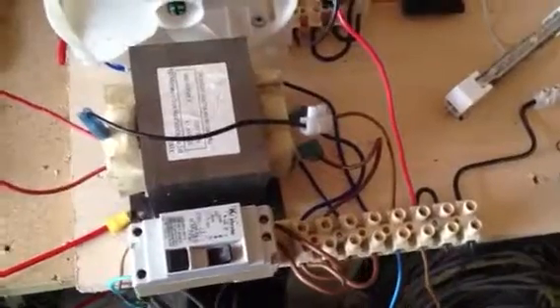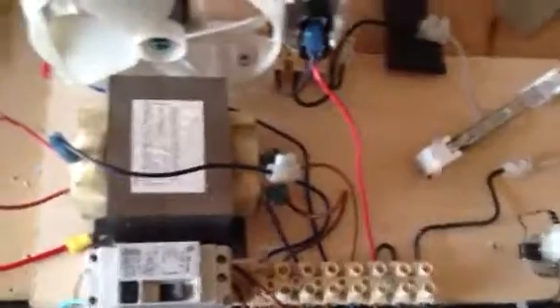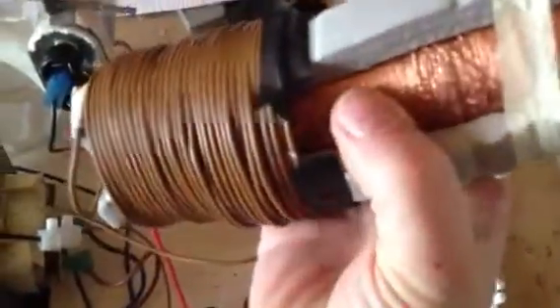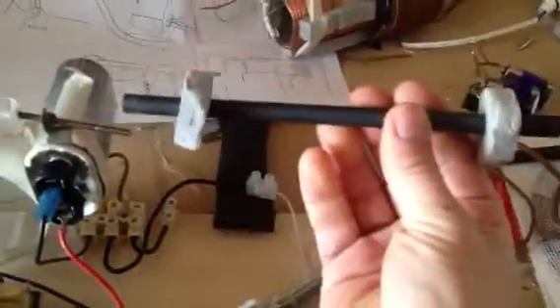Just an update on what I'm doing here with the igniter energizer Kapandze attempt. I've taken this off because we had nothing, absolutely nothing going through it, so I had to recoil. I'm going to use bi-filer winding here and then a normal coil winding again here with a ferrite core.